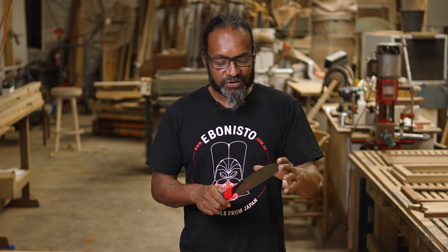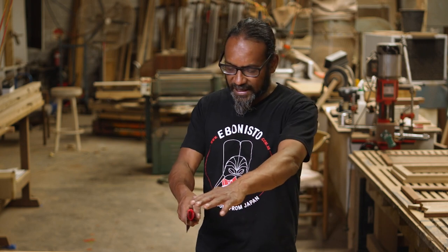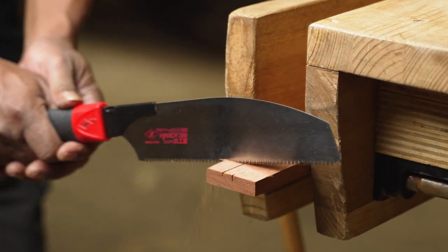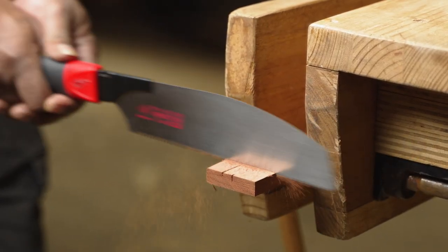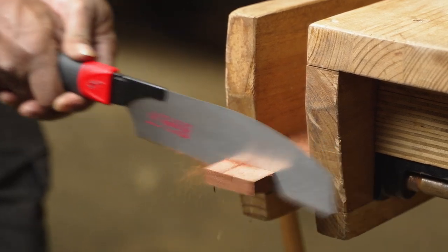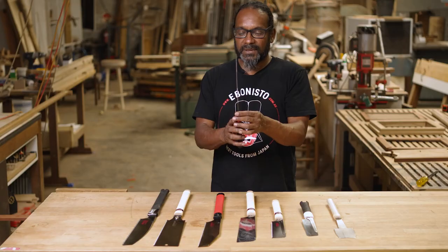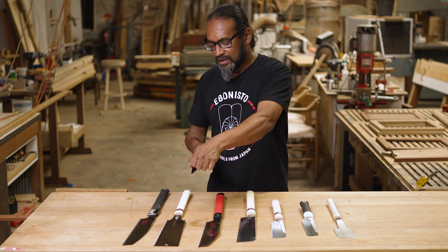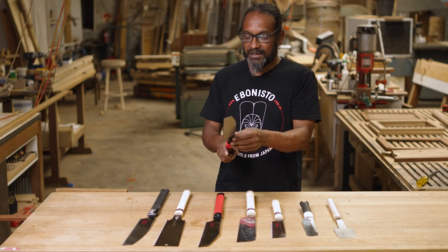The cut being on the pull stroke is a much more natural action, and as you pull, the blade automatically tenses straight and stays rigid because of the pull. That's why you can have a much thinner blade and get a much finer cut with the Japanese saw — because the action is on the pull, you can actually use a much thinner blade.